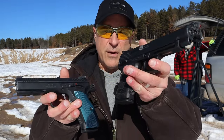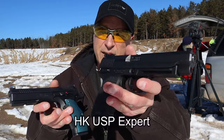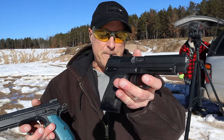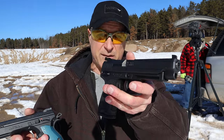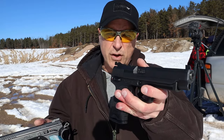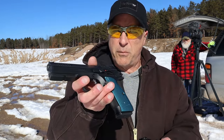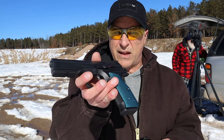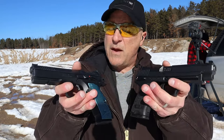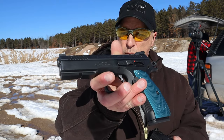Both are fine handguns — one a polymer frame, one all steel — and both shoot incredibly well. I like the USP Expert; I haven't fallen head over heels in love with it at this point, but it's a fine handgun. It has 15-round mags, an excellent trigger, and the HK recoil reduction system, which is really neat. I like the way it shoots and so far it has fed, fired, and ejected everything I've put through it. But the Shadow 2 is just a little more special. The steel frame is certainly nice, I like the trigger action better, and it's less expensive. If I had to choose one, I'm going with the Shadow 2.